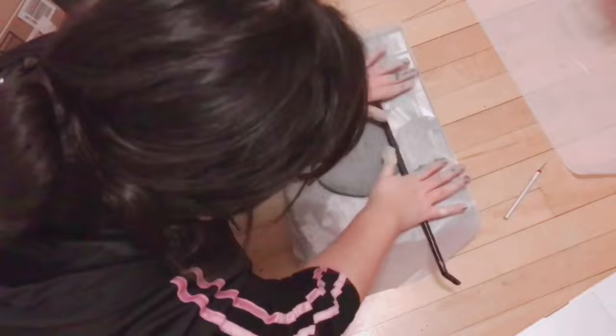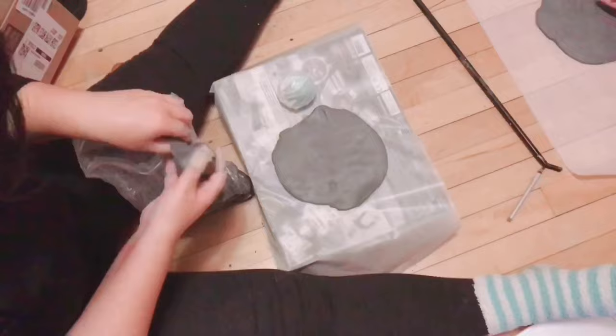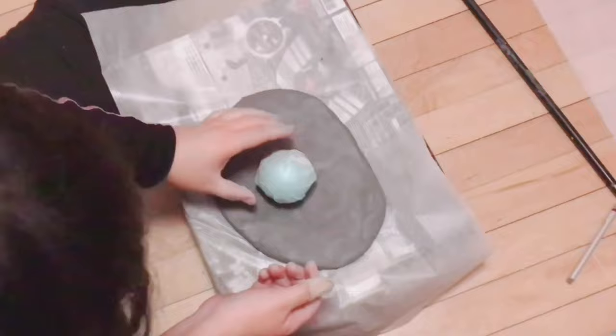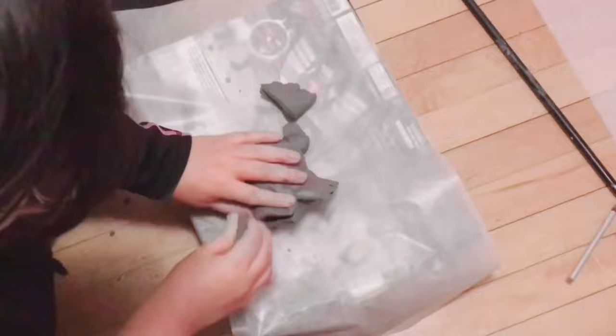Here you can see me dividing the clay between me and my sister. I'm using this weird music stand slidey thing as a rolling pin — apparently we don't have one, so we had to make do. Here I'm adding more clay to my little pancake and patting it down to fit the ornament I borrowed from our family's Christmas tree. I'm taking apart the pieces that don't fit and shaping it back into a ball.